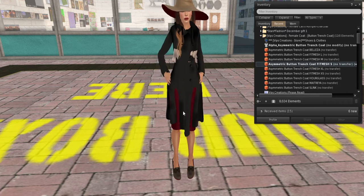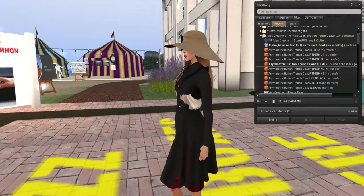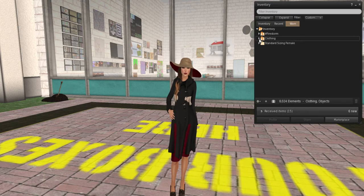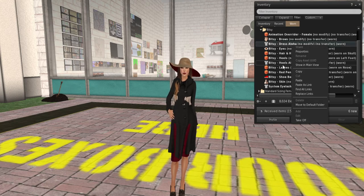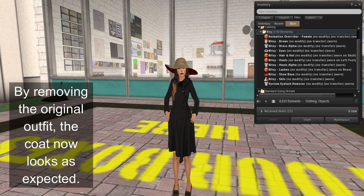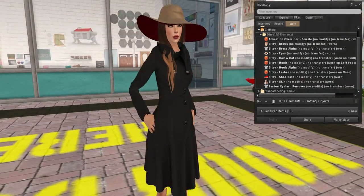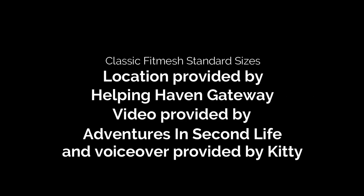Now if you notice, her original outfit is peeking through. That absolutely can happen and is completely normal. Your job in a case like that is to remove that outfit. Let's go ahead and detach it. And suddenly — take a look — she has a really nicely fitting coat. FYI guys, this is a great product. It fit in every single fit mesh size. Come on by to Helping Haven to get this wonderful freebie. Thanks for joining us, and we look forward to bringing you more tutorials and videos.